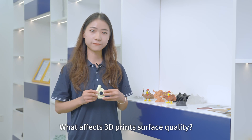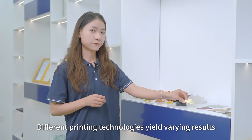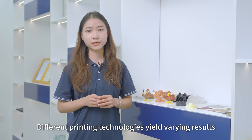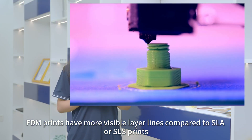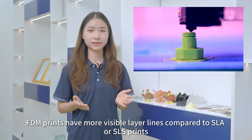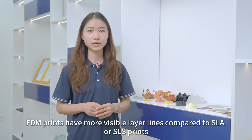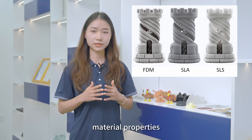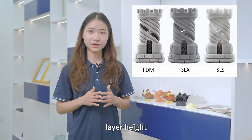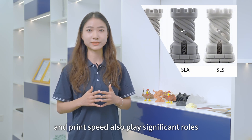What affects 3D printing surface quality? Essentially, different printing technologies yield varying results. For example, FDM prints have more visible layer lines compared to SLA or SLS prints, which are smoother due to their finer details. Additionally, material properties, layer height, and print speed also play significant roles.